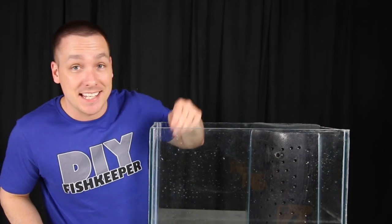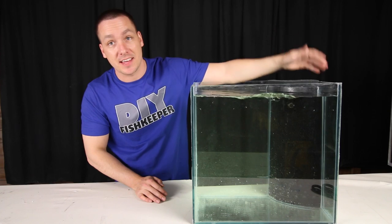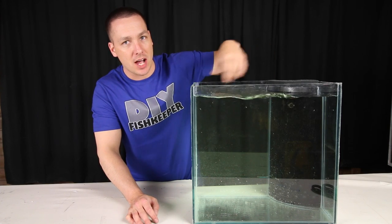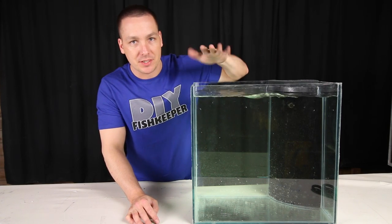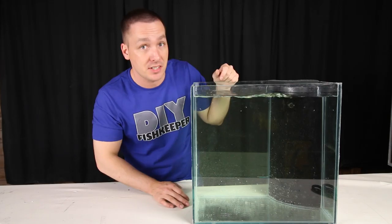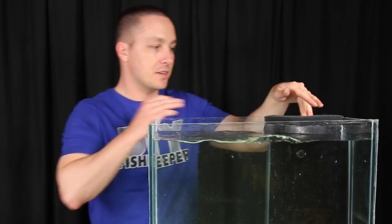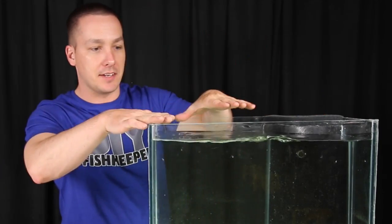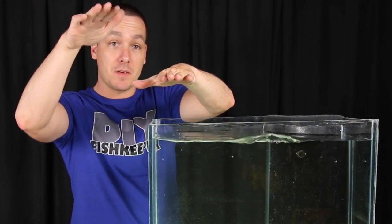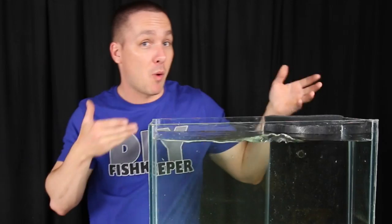Now let's fill this up and see it in action. Now that it's filled with water and the pump is running, you can see that it's obviously doing its job. I pointed the output slightly upwards to get lots of surface agitation, which will break up the surface and any proteins that collect on it, as well as increase the surface area to aid in oxygen exchange. The way this works is based on water displacement — as water is pumped from behind the sponge, it's forced to go to the front. As the front rises, it creates pressure against that sponge and the water has to flow back through all the holes to equalize itself.